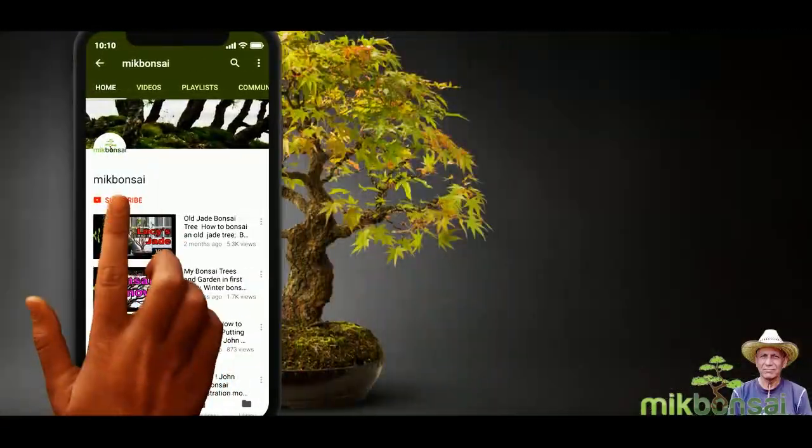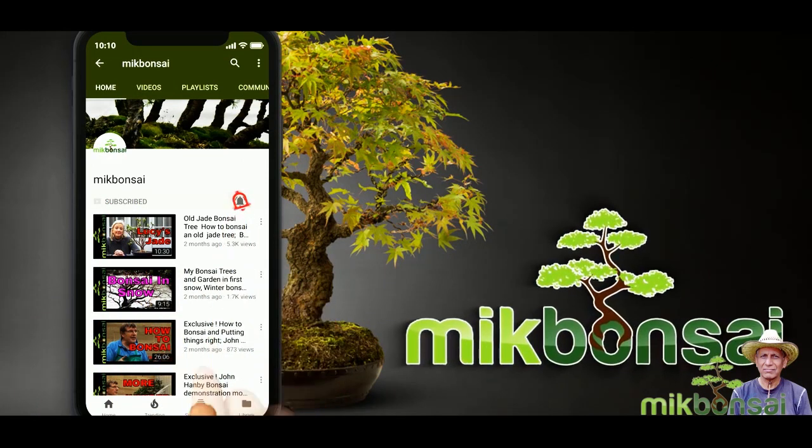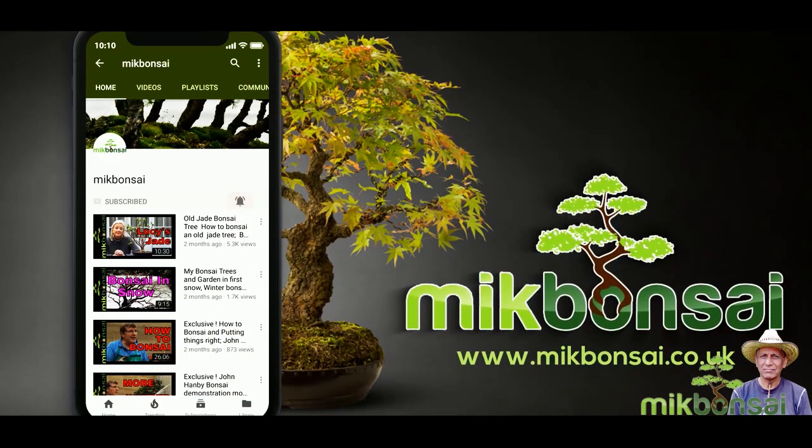Welcome to Mick Bonsai, stay tuned. If you have not yet subscribed to Mick Bonsai then click the subscribe button and hit the bell icon to receive notifications as I upload new videos.